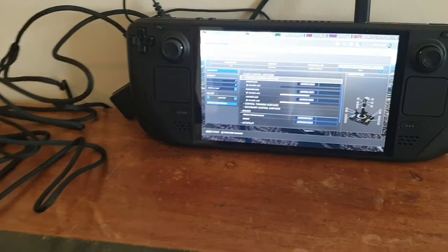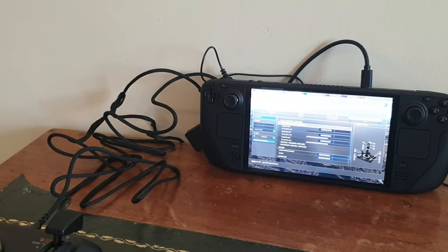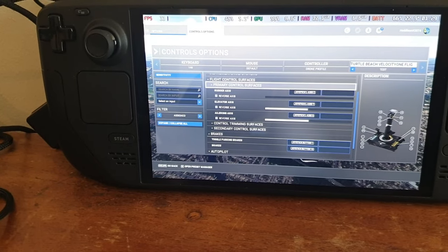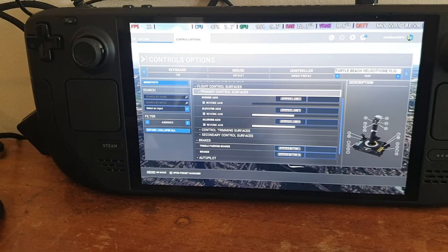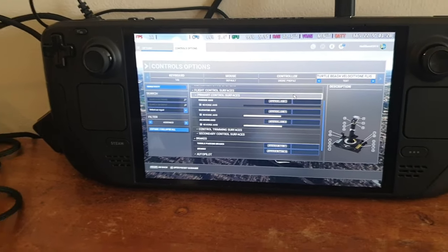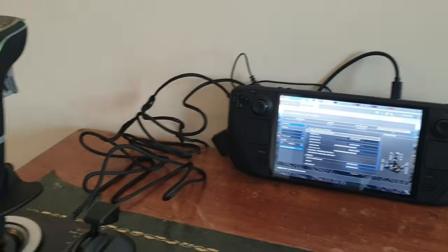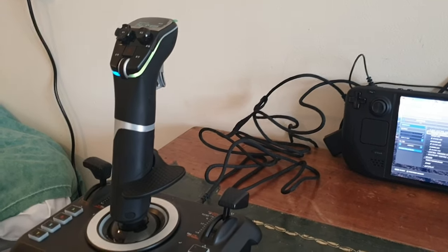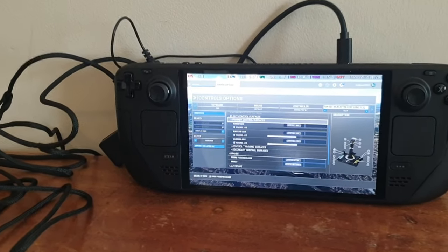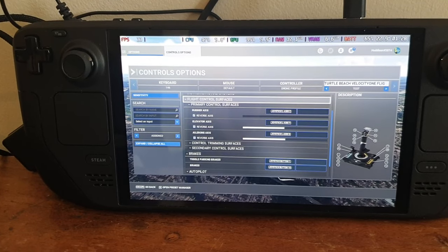Here's a surprise: I plugged in my Honeycomb XPC Yoke and Logitech Throttle Quadrant, and Flight Sim via the cloud save data picked them up fine. I was flying on the Steam Deck with my XPC Yoke and Logitech Throttle Quadrant. I even tried the Velocity One Yoke and that picked up and worked well as intended. Maybe we shouldn't be surprised — the Steam Deck is PC architecture. I didn't expect them all to work fine in Microsoft Flight Sim, but I haven't tried every HOTAS and flight stick I own.